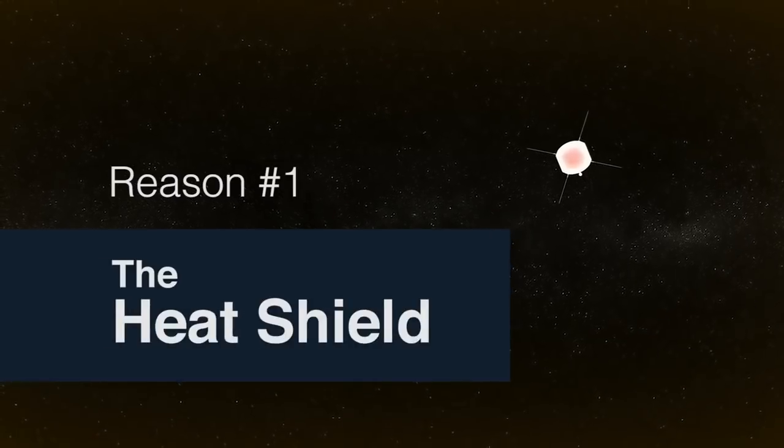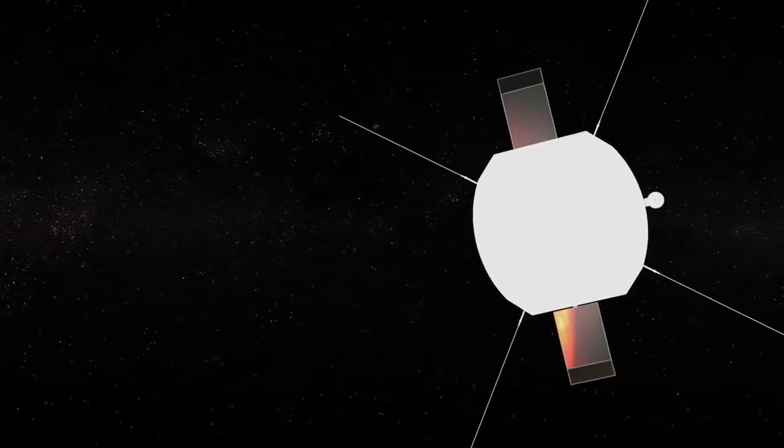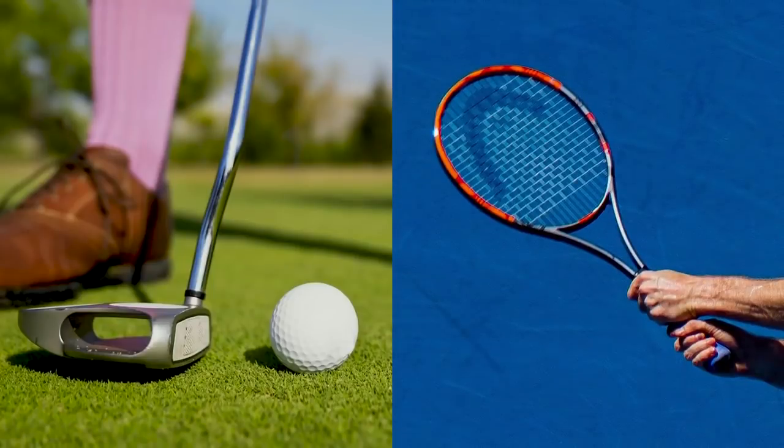You can't face off with the sun without packing the right gear. This is why Solar Probe is equipped with a white shield that reflects heat off the front and keeps things cool in the back. The heat shield is made out of a couple of different materials. One is carbon-carbon, which is a lot like the graphite epoxy you might see in your golf clubs or your tennis racket, but it's just been super-heated.